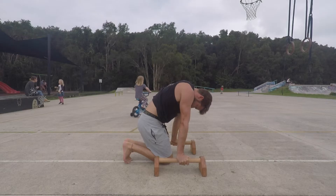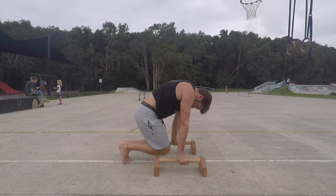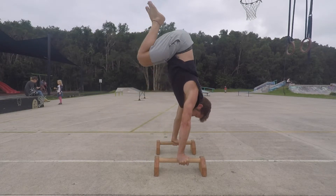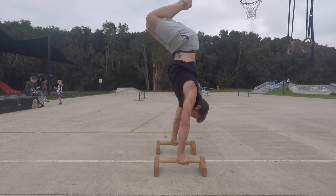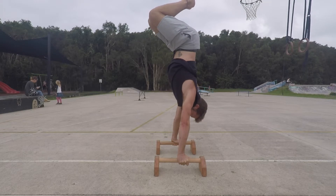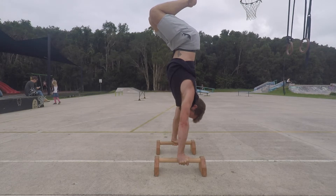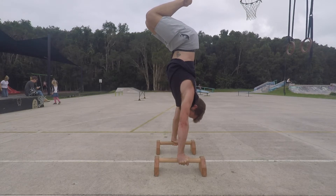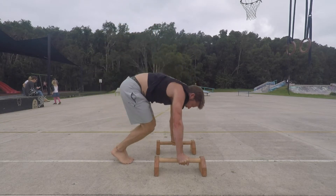As you move through the kneeling tuck press and jump to the tuck handstand, you must think about opening the shoulders to 180 degrees of flexion. The wrists, elbows and shoulders will be in a nice straight vertical line. You must also think about pointing the toes and pulling your heels towards your butt. Try to keep the bottom rib down and, depending on your flexibility, how close you will be able to get your knees to your chest and hold the balance.